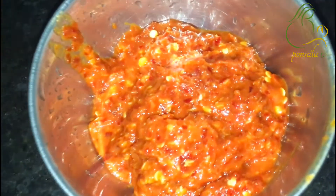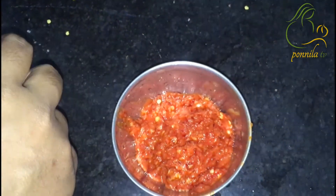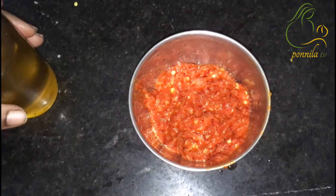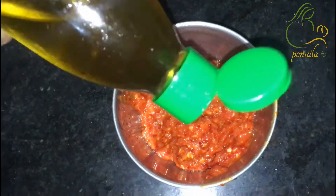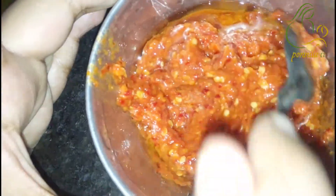Now add some salt to the chutney. I am going to add the chutney into the bottle. This chutney is a fine paste. It is a good combination.